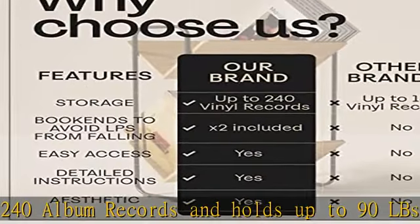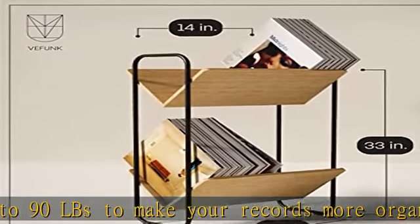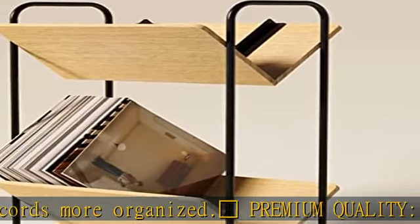Unique design — our record player holder for albums includes two metal bookends designed to prevent your albums from falling. Easy to assemble — the Funk record album storage will be ready in just three easy steps.